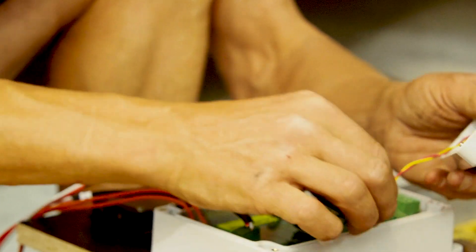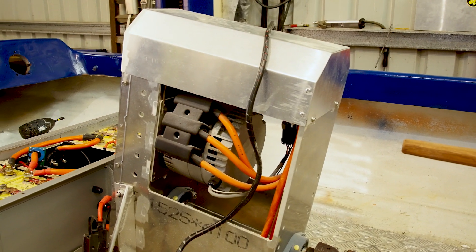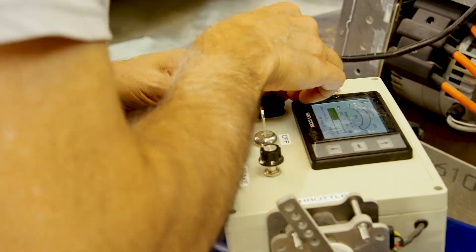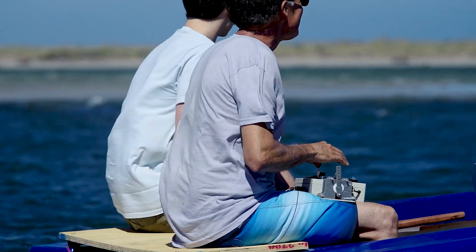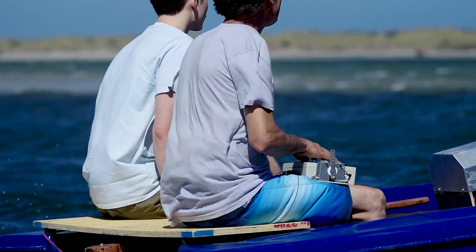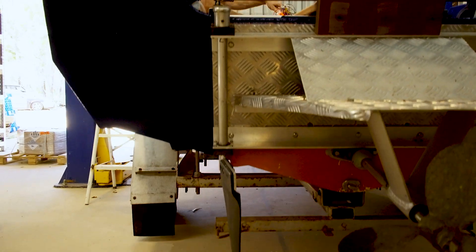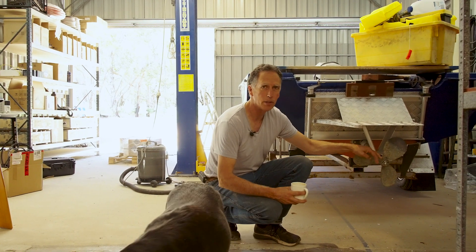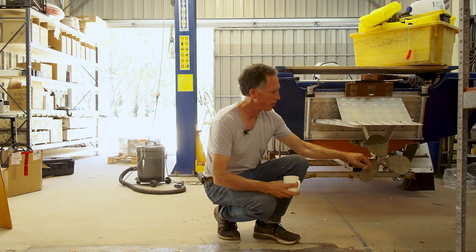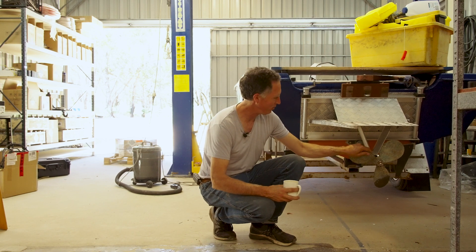That's actually a second-life battery pack that came out of my old electric car. We have an electric motor here, and a carefully crafted control box so that we can control the speed and direction of the motor. Down the back here we have our propeller — it's a shaft drive system. This propeller came from the bottom of the harbour in Queensland. I got it off Gumtree — somebody had salvaged it off a sunken boat.